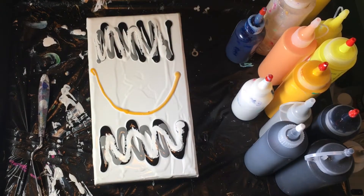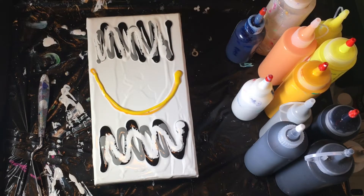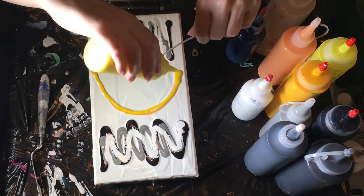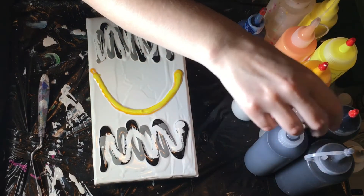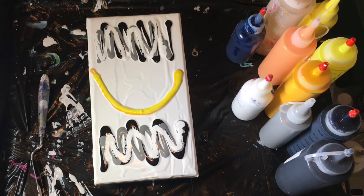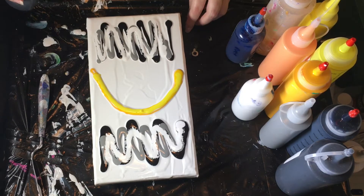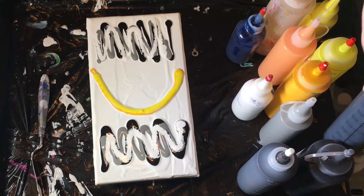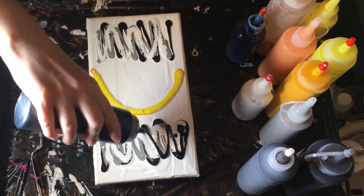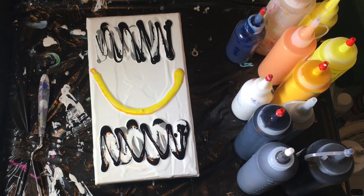This is Cadmium Yellow Deep Hue mixed with Iridescent White, and this is Master's Touch Yellow Medium. I think this is Cadmium Yellow Light Hue. Now I want to let that sit for a minute. I forgot to cut the end off of that tube — I won't be using that one today. I wanted to see what it looked like compared to the other Mars Black, but I don't have scissors right now. This is Payne's Gray.